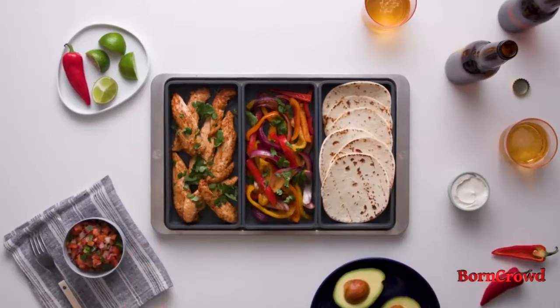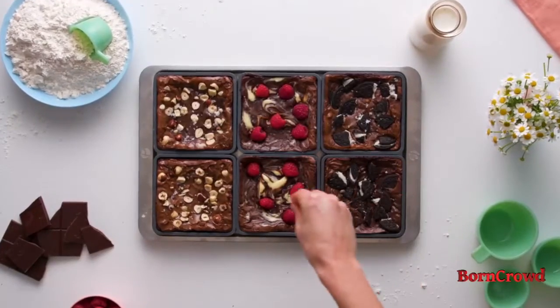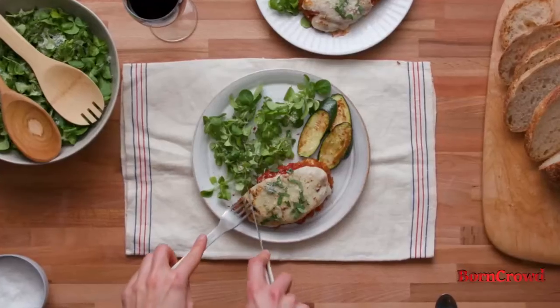Introducing Cheat Sheets — a completely new approach to sheet pan cooking. Oven-safe non-stick silicon dividers that will streamline your cooking and divide your ingredients to make one pan meals a breeze.